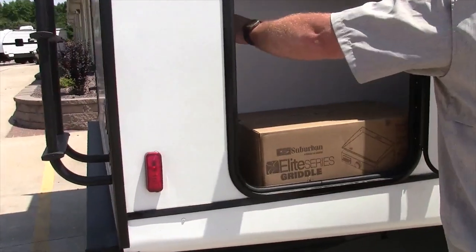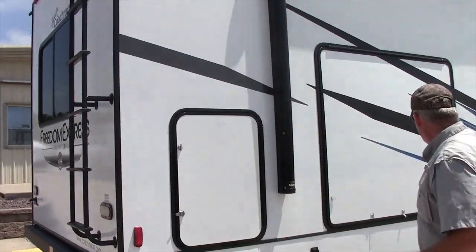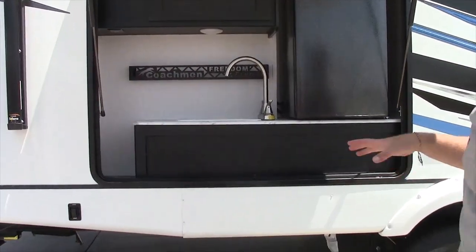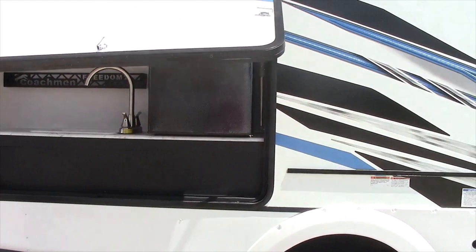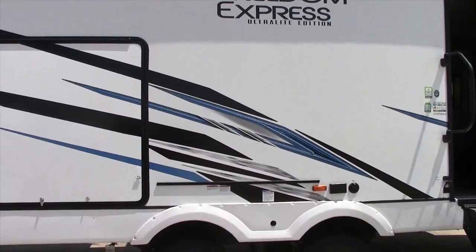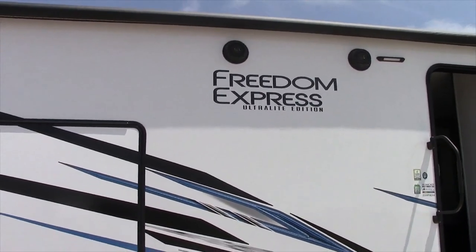This particular unit comes with a prep table that goes on the side — the Elite Series Suburban griddle, which is really close to the Blackstone griddle that mounts on the side of the camper. Another one of my favorite parts is the outside kitchen: a huge outside refrigerator with running hot and cold water for the sink. All the outdoor kitchen and cooktops are underneath the awning so you can sit in the shade. It also has dual outside speakers that are Bluetooth capable.